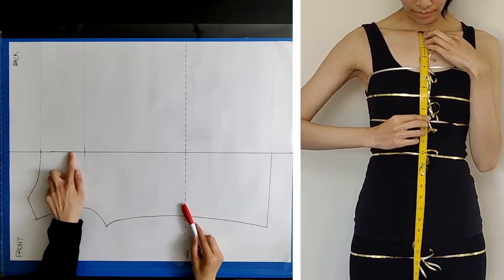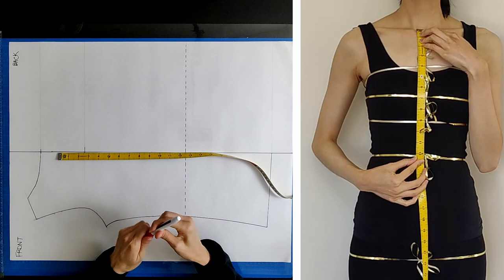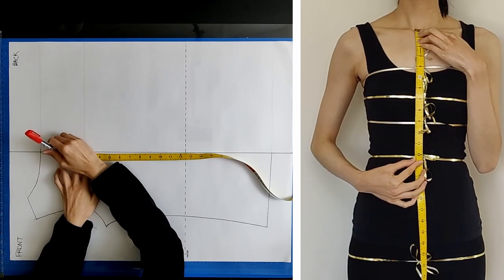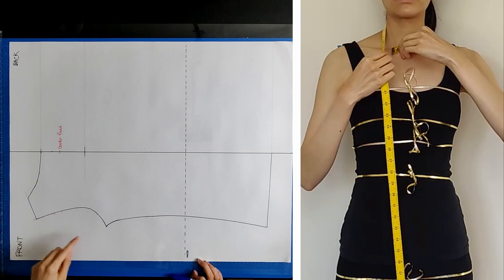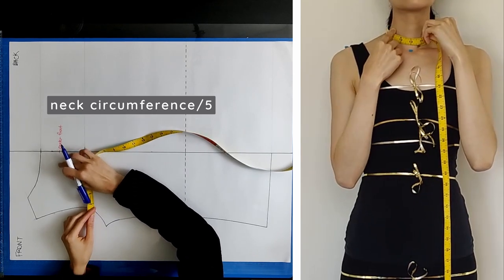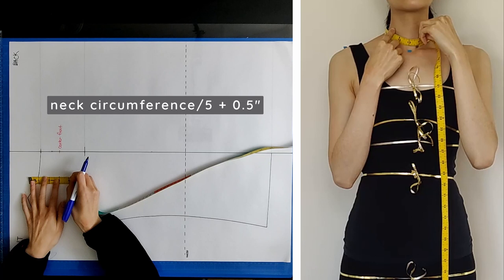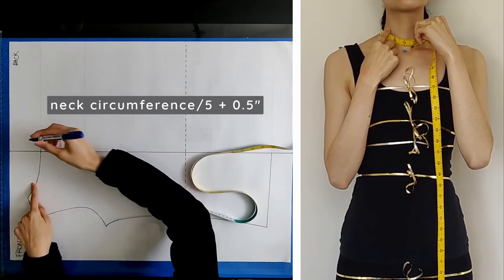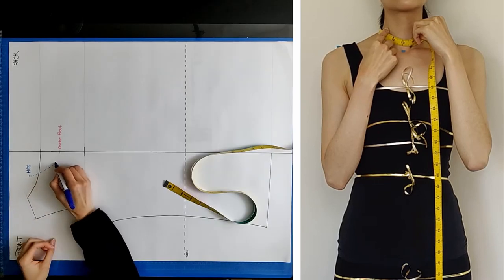The first measurement you'll take is from your center front to your waistline. On your pattern, measure that distance starting from your waistline as your anchor point, then mark the center front. Next, measure your neck circumference at the base of your neck. Take that measurement and divide it by five — this gives you the horizontal distance from your center front to your high point shoulder. Take your neck circumference again, divide by five, and add 0.5 inches; this gives you the vertical distance between your center front and high point shoulder. Draw a curve connecting the high point shoulder with the center front — this will be your front neckline.